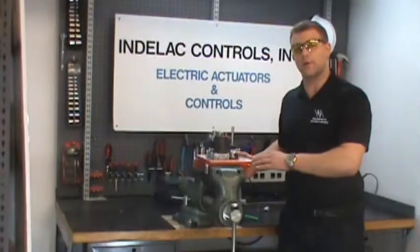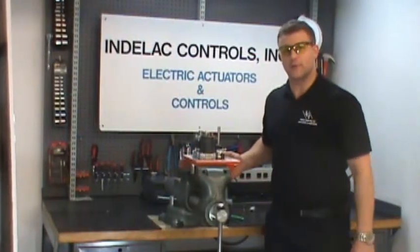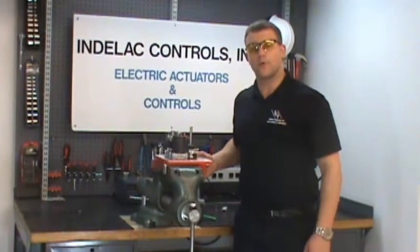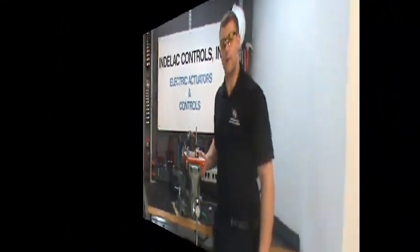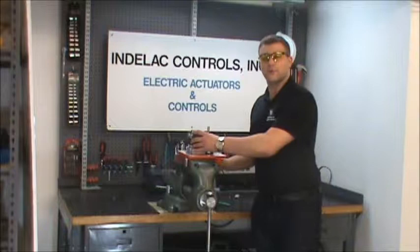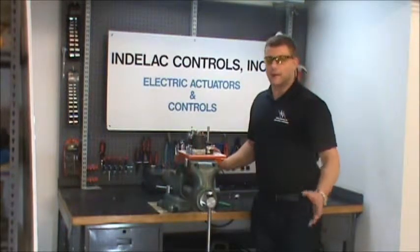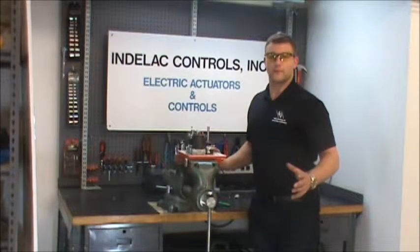This is a 200 inch-pound output unit known as the ES-2. This can be calibrated to either fail open or fail closed upon loss of power. We're going to pretend that this actuator has failed in the field and now needs one of our field repair kits for the ES-2.